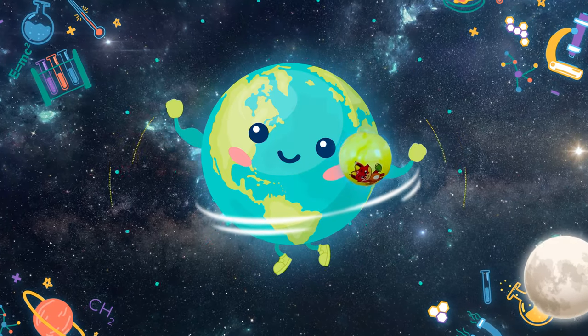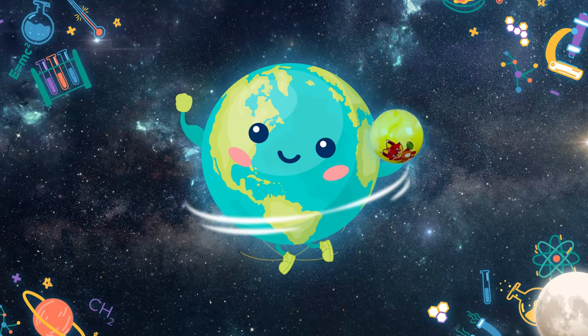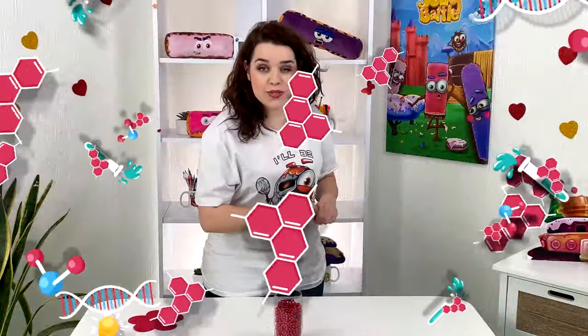Now I'm going to show you something interesting. If I just take the tip and lower it, nothing happens — the beads will just come out and fall down according to the laws of gravity. But look at this!